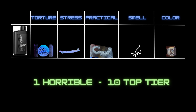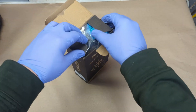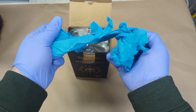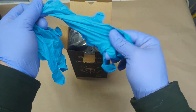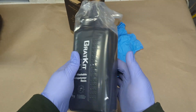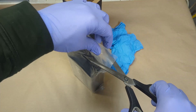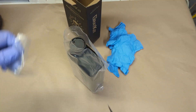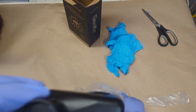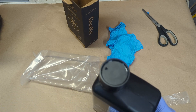Diving into the unboxing, the resin does appear to come with a pair of passable gloves — they're gloves, nothing too special. The bottle of resin was sealed both in a plastic bag as well as having a seal on the inside of the cap. I do have to admit, while not a reason to buy a brand of resin, I like the ergonomics of this bottle — it's easy to pour, handle, and store.